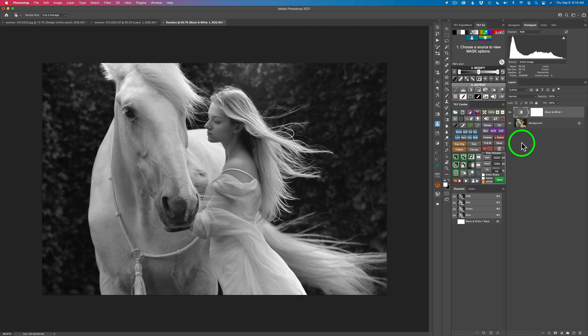Now we're going to really work on this image using the TK7 Go panel. If you're ever wondering how to start on an image, just look it over and look for something that really sticks out that needs change. For me, when I look at this image, I think the model's face — I really want to light it up a bit. So I think I'm going to work with that first.